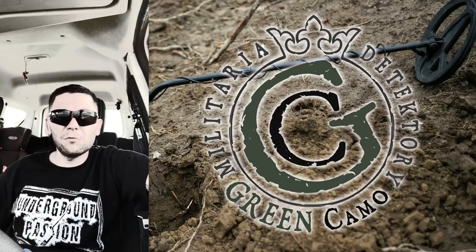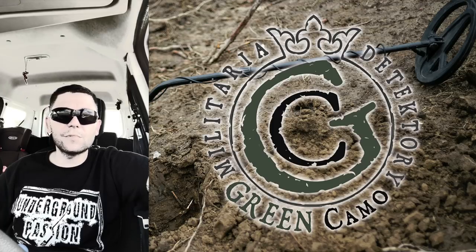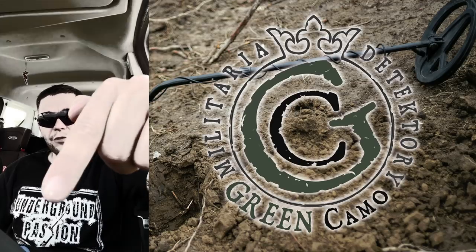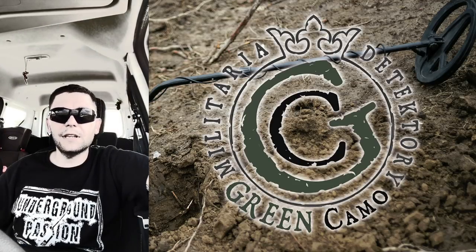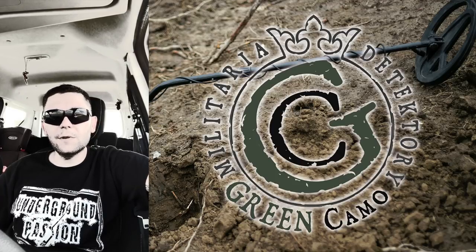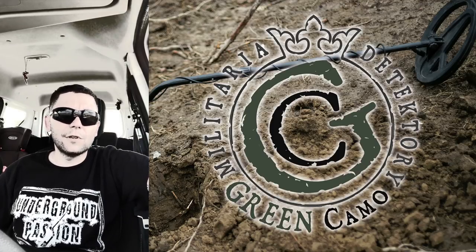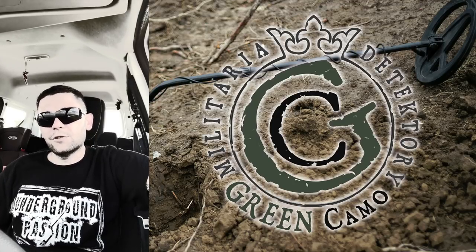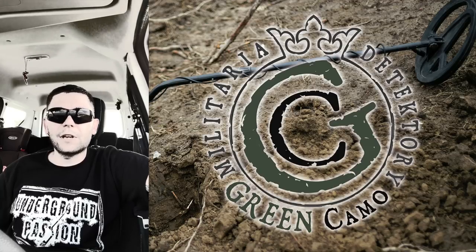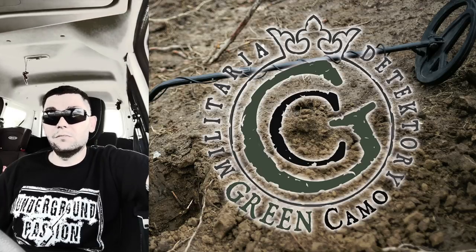50-70 to są przeciętnie zmineralizowane gleby, zwykłe pola. Przy takiej mineralizacji daje radę świetnie. Aleksander, którego kanał często wrzucam na moich playlistach, będzie testował to urządzenie. On jest człowiekiem, który szuka i militarki, i drobnicy. Myślę, że z taką częstotliwością nie miał do czynienia – pracował z urządzeniami o niższej częstotliwości, teraz pracuje z Fortuną, tam jest 8 kHz. A tutaj 61 kHz – świetny separator, po parę przedmiotów z jednego dołka.